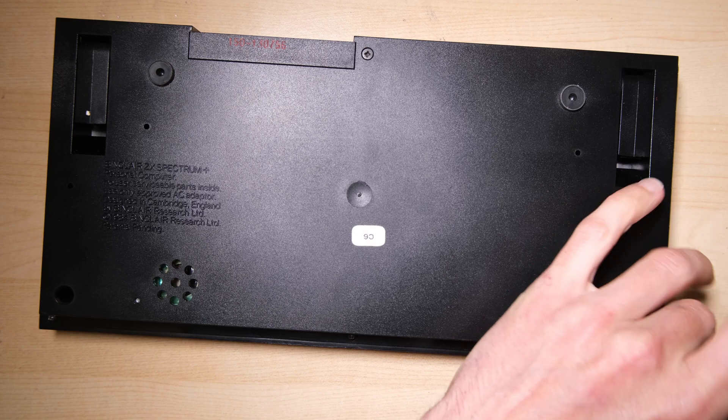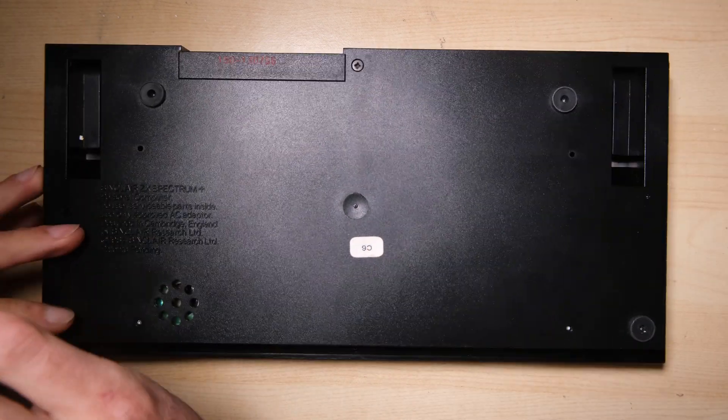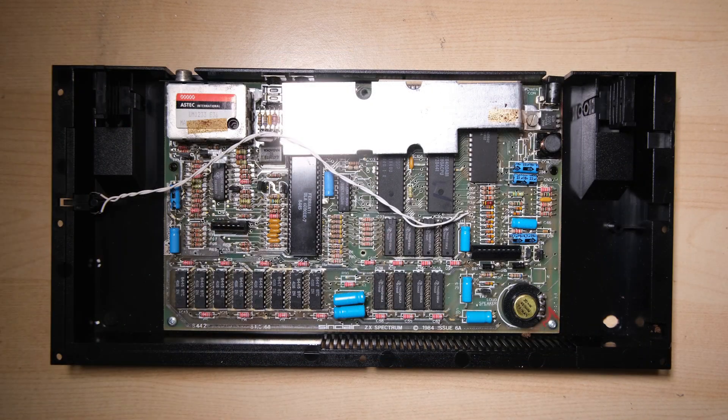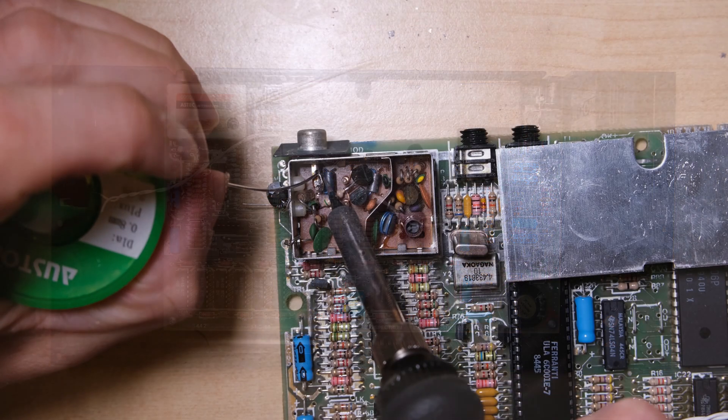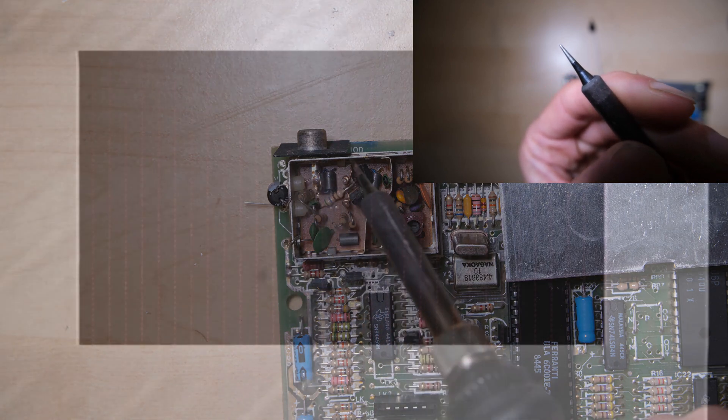Eventually, over the years, it all either got thrown away or given away. Let's take this one apart and have a look at what we've got. The case seems to be in really good condition, and the board itself seems to be fine with no weird mods. To mark the occasion of my first repair job, I put a brand new tip on the soldering iron and bought some new solder to go with it.